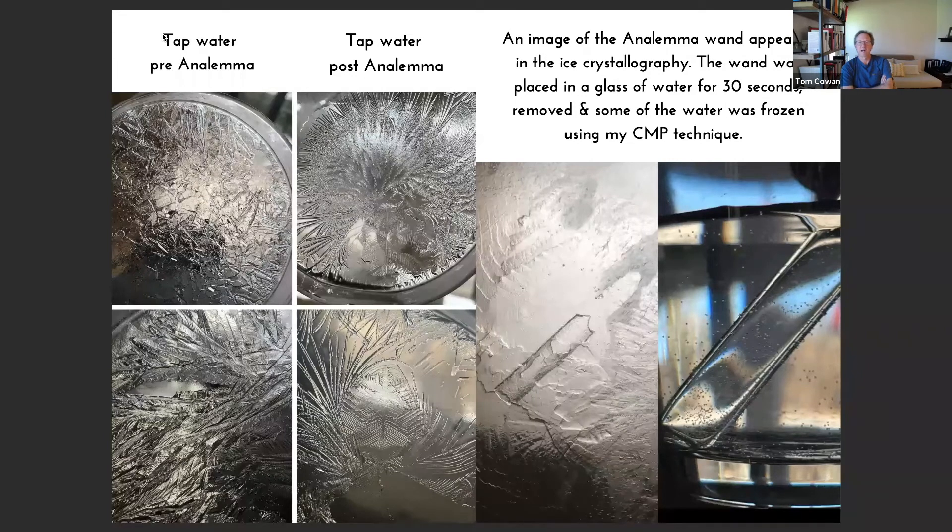And then she would expose it to the Anolema in the usual way for 30 seconds or so, stirring it around a little bit and placing the wand in a glass of water. And you can see an increase in the crystallization coherence of the water. So that's a very exciting result.